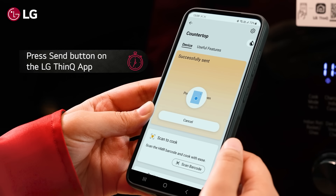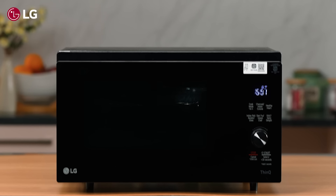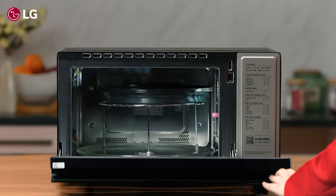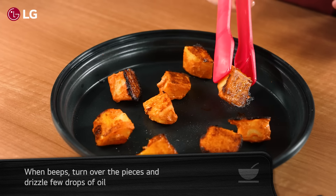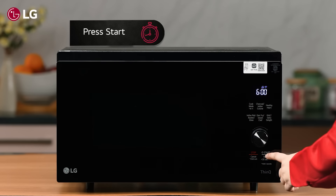Press the send button on the LG ThinQ app and press start. When the microwave oven beeps, turn over the pieces and drizzle a few drops of oil, then press start again.